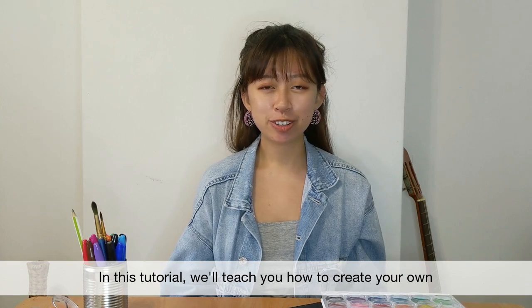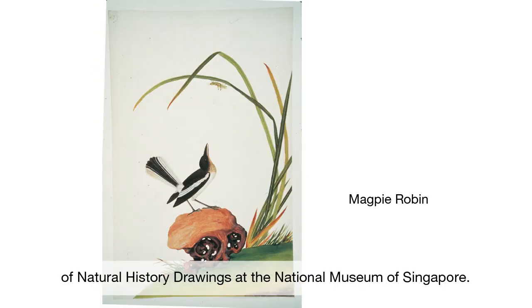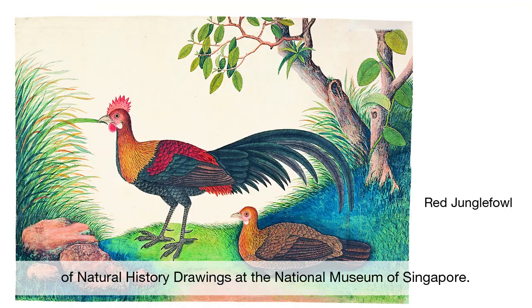In this tutorial, we'll teach you how to create your own hoop-throwing game featuring birds from the William Farker collection of natural history drawings at the National Museum of Singapore.